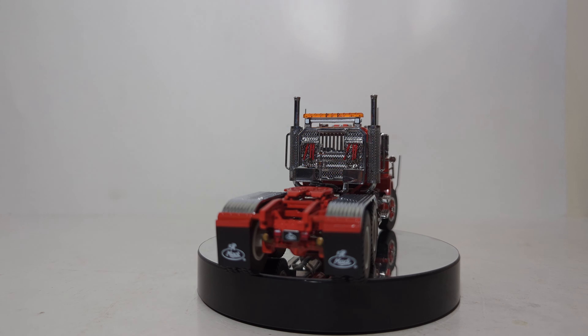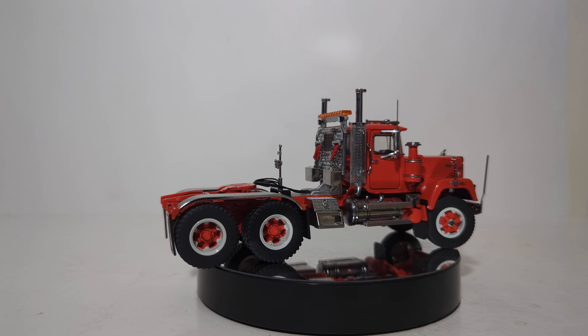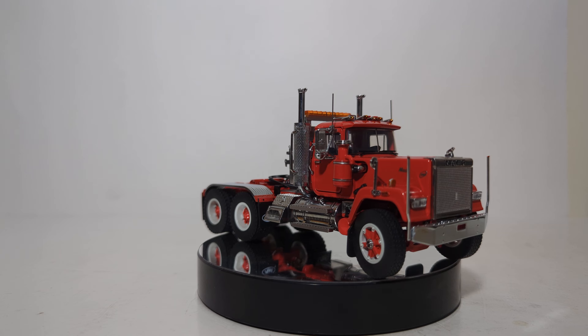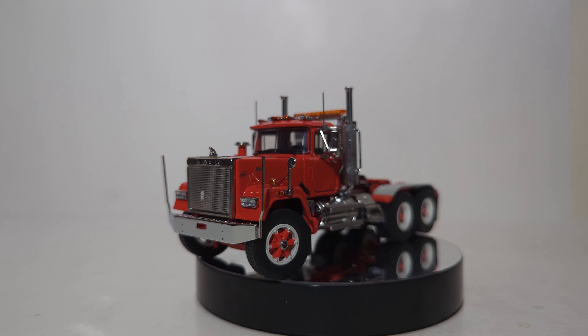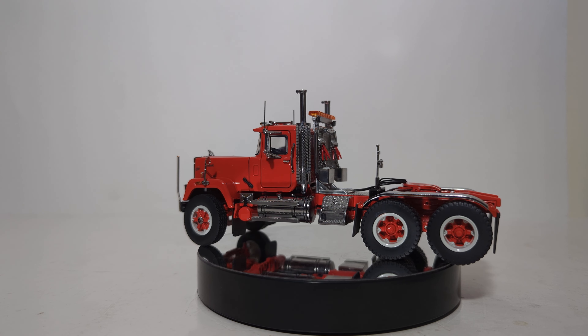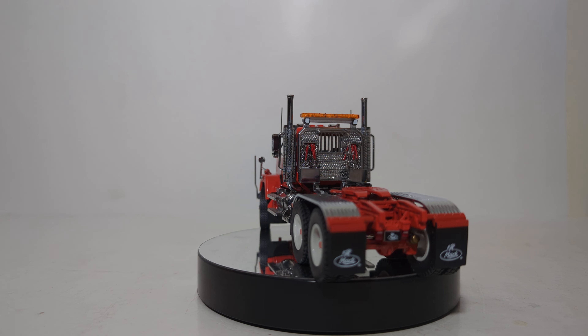As you're getting a good 360-degree view of the model, allow me to go over some details. It is 1:50th scale. It measures 6 inches long by 2.3 inches wide by 2.8 inches tall. Only 125 have been commissioned in the red-over-red scheme. It is made of die-cast construction with sparing use of other materials for detail and function, and is accurately configured and decorated to replicate the real truck.